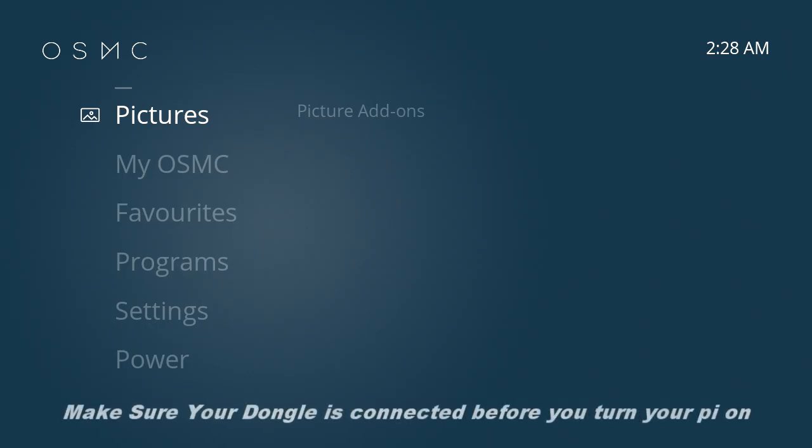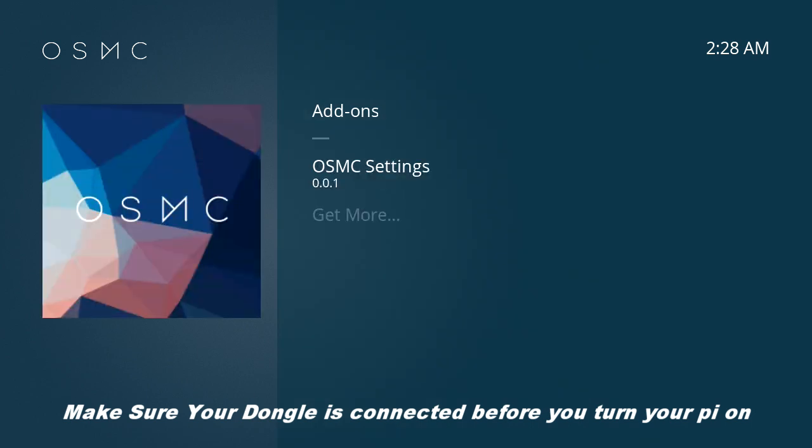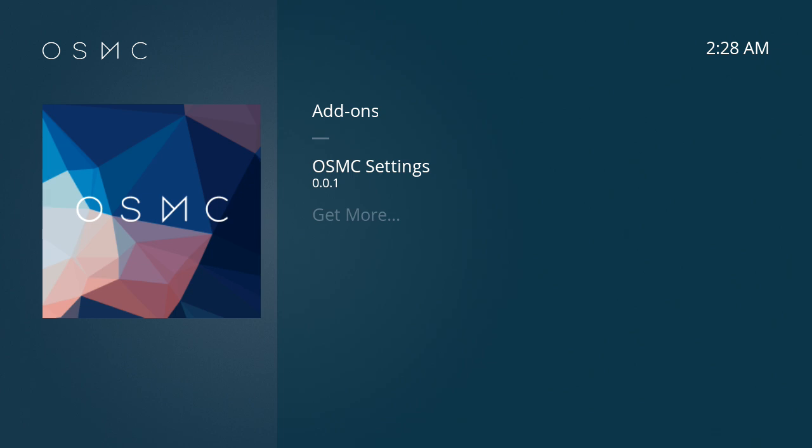What you want to do is power up your Raspberry Pi and then go down to Programs and click on OSMC Settings. This does sometimes take a little bit of time to load, and for some reason I kept getting an error message saying it's not loading or something — I can't remember exactly what it said.